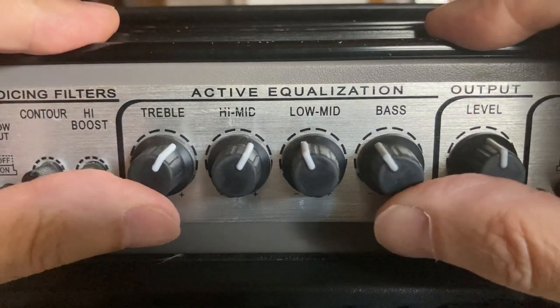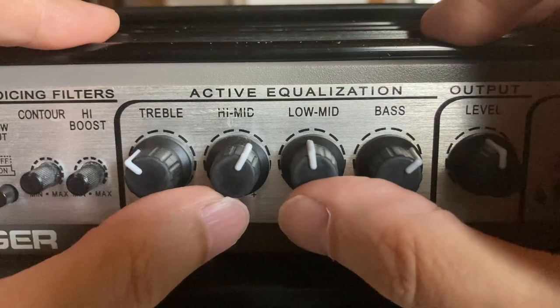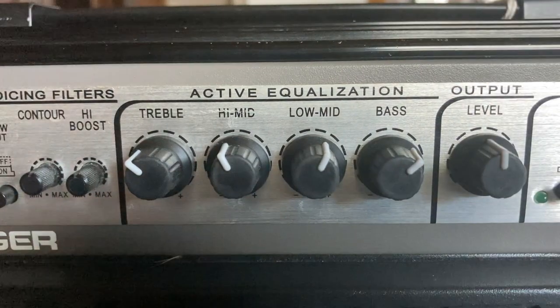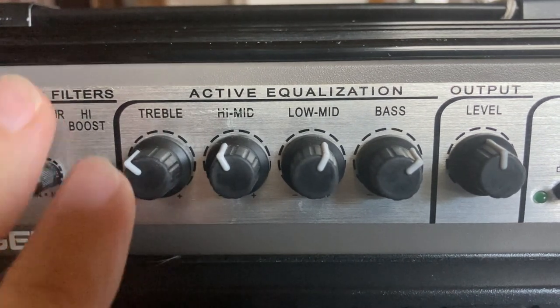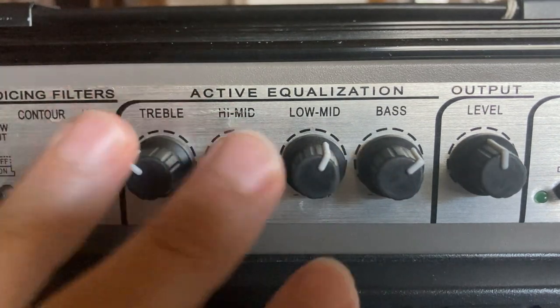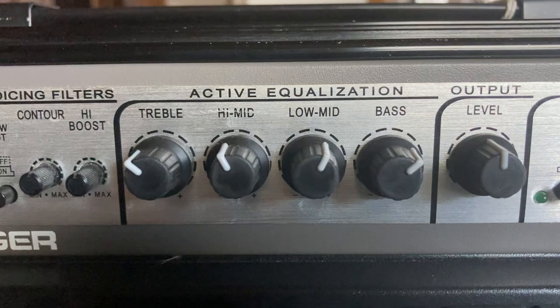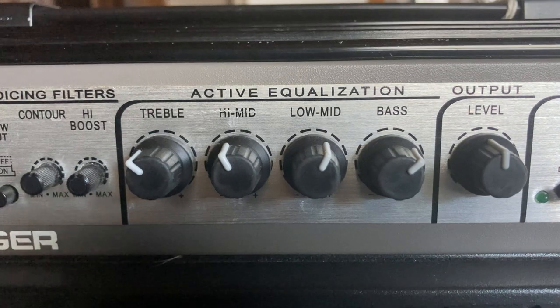So I'm going to turn these back to how we had them: treble down to 10, bass up to 2, low mid to 1, high mid to 11. I think that's a great place for you to start. Go ahead and plug your bass in at home, set it here, and make some adjustments — go through each string and see what sounds best to you. This is probably a great place to start. We'll see you in class.